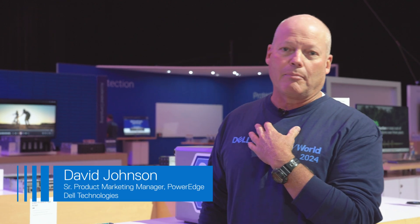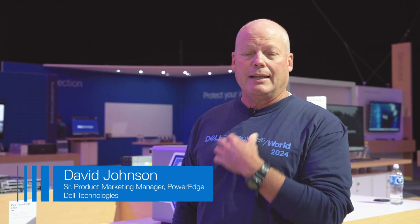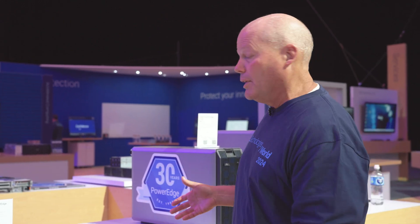I'm David T. Johnson. I'm a product manager for PowerEdge servers for Dell Technologies, and this morning I'd like to introduce to you our latest line of entry-level servers.